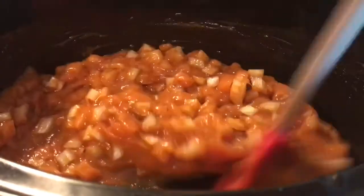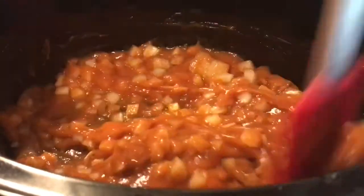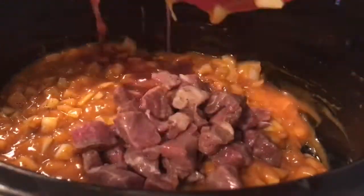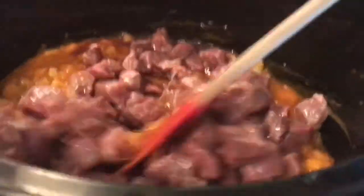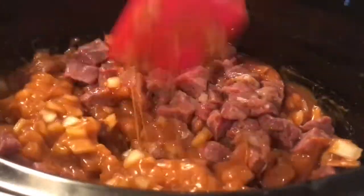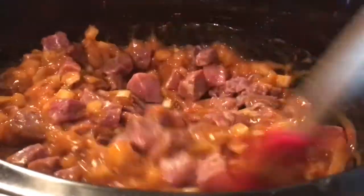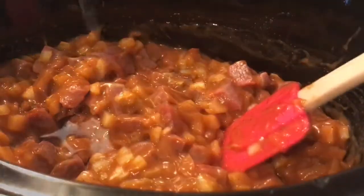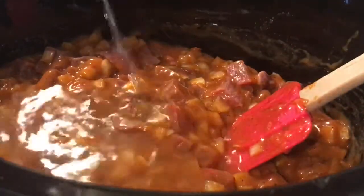Then we're going to add in the water and the meat. With the meat, I added some salt, pepper, a little bit of Worcestershire sauce, and a little bit of onion powder — just mix it all in with the meat. Then I'm going to add half a cup of water.